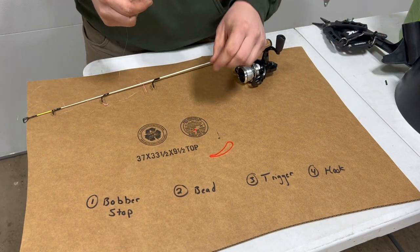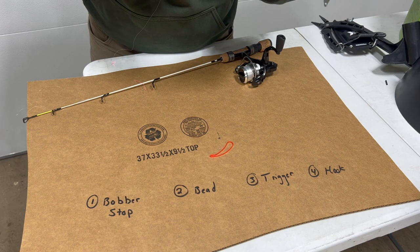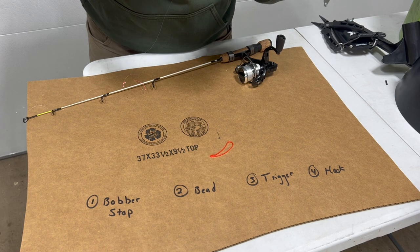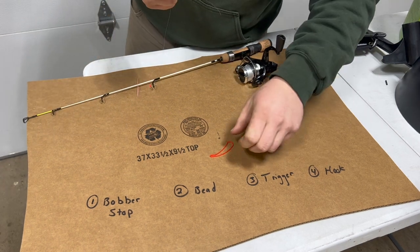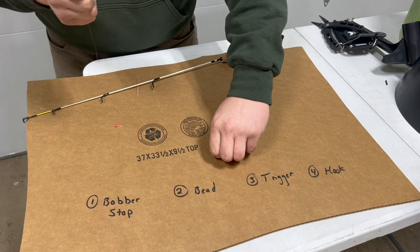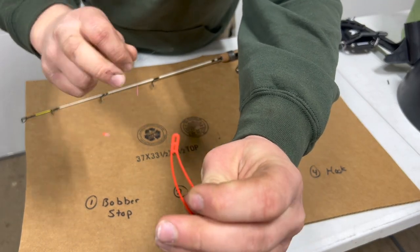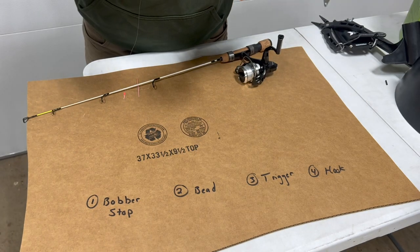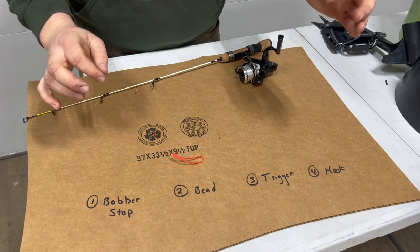Next, we're going to thread our bead on there. Grab your bead — you might need glasses for this. We got our bead threaded on. Next, we're going to put on our trigger mechanism. There are a couple different holes to use — I'm going to use the top hole. Our trigger's on, and next is our hook.